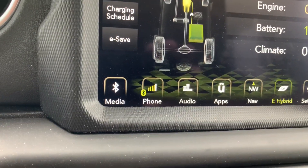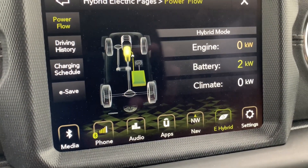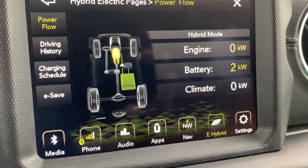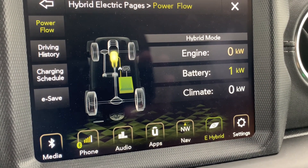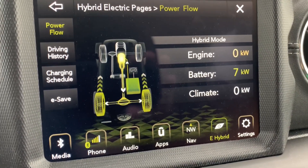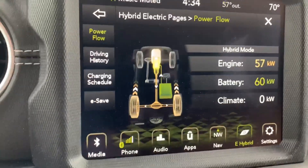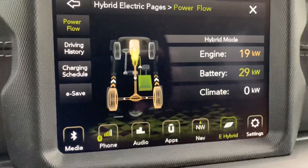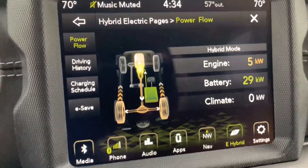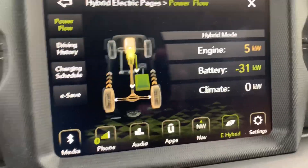So I'm going to put the vehicle in hybrid mode, and when this light turns green I'm going to accelerate away from the stop, and you will see the engine — the yellow number there — the engine will begin to give us power, and the battery will also give us power. You can see it stays in electric mode, but as soon as I make a little more demand from the vehicle, it goes ahead and kicks on the engine, and we're getting power from both. You can see it's load sharing the power between the electric motor and the gas engine.